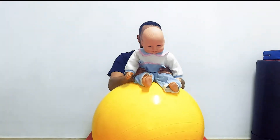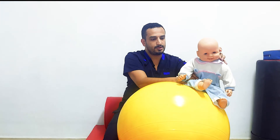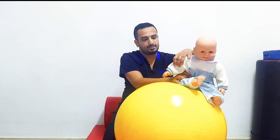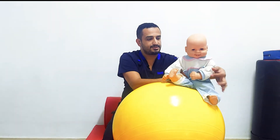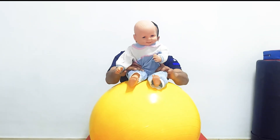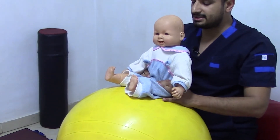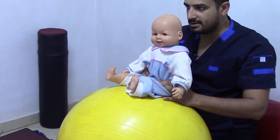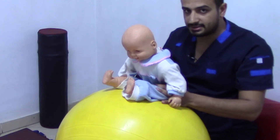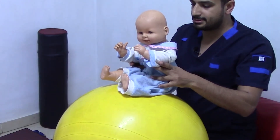If you tilt the ball to the opposite side, the reaction will be righting to the opposite side with abduction of the extremities of the right side and abduction of the extremities of the left side. If you try to shift the ball backward, the righting reaction happens with flexion of the head and the trunk, and flexion of both shoulders forward.